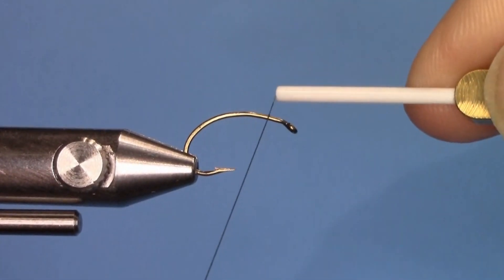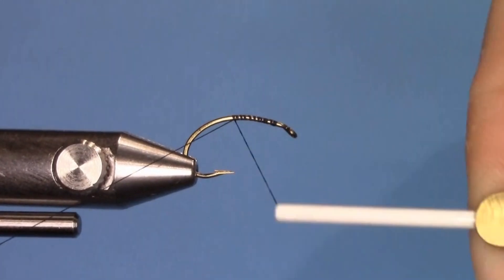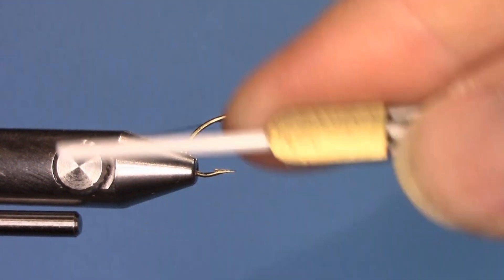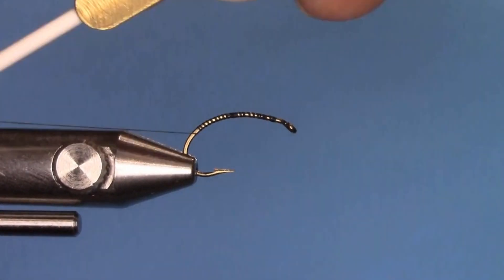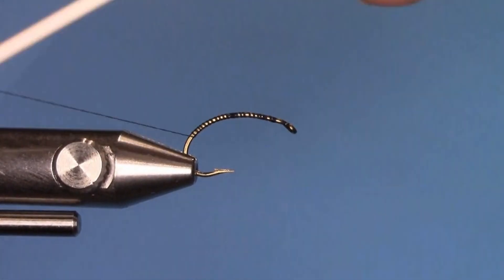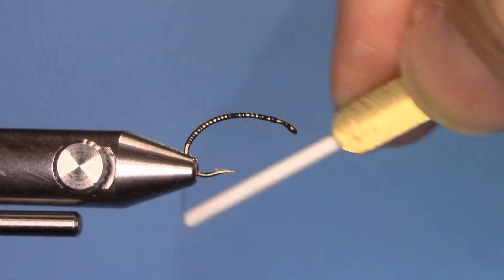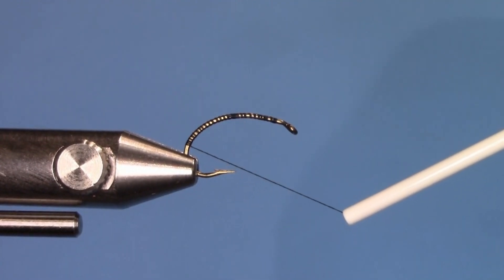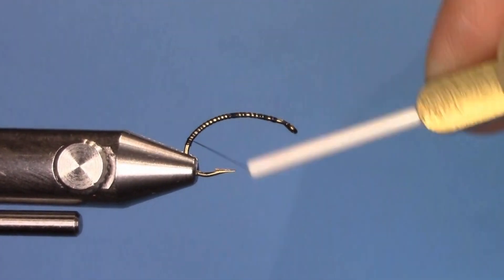Starting with an emerger hook, which is a curved shank hook. Tie the thread two eye lengths back and then bring the thread back down towards the barb of the hook. The challenge with these hooks is finding where the bend will be — we're looking for a 30 degree angle where the thread touches the point of the hook. That is where the thread stops, considered the bend of the hook. Then bring the thread to the mid shank position.